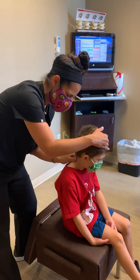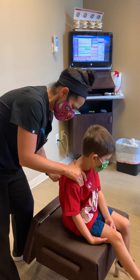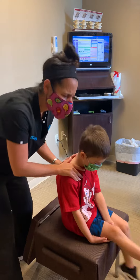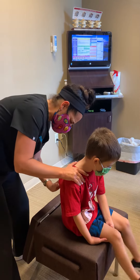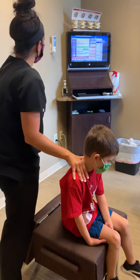We're adjusting little Grayson. He has asthma, so this helps his asthma. He is the best little patient — you like getting adjusted? We mainly adjust his middle back for that, but today we're going to do the whole thing just to be safe because he needs a tune-up all over.